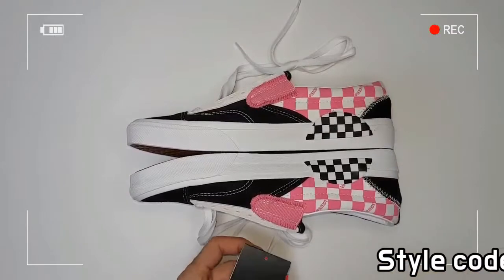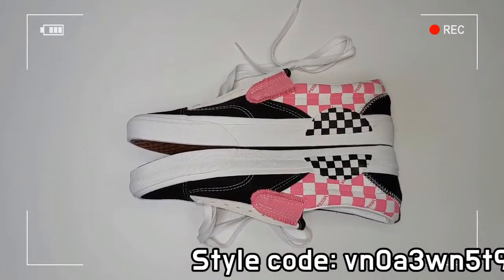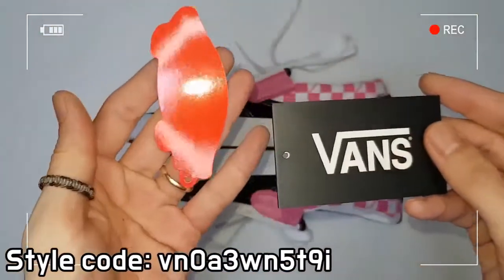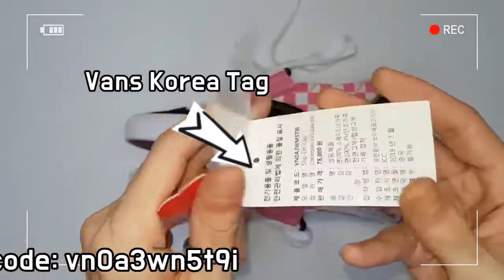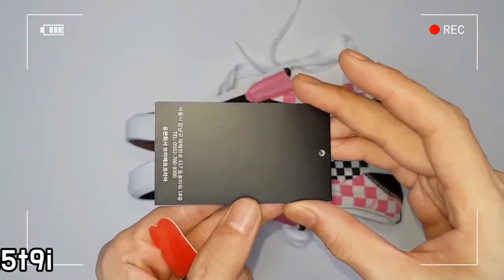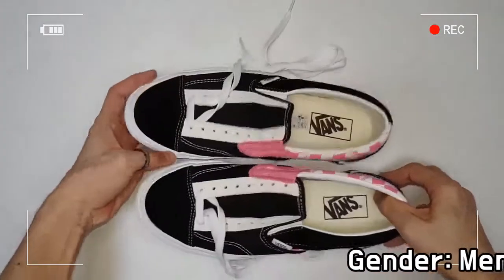The elastic band makes it easy to put on, and Vans' signature waffle outsole is also applied. Beautiful.